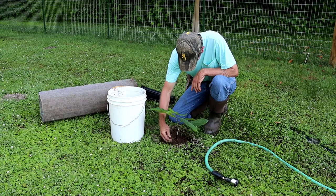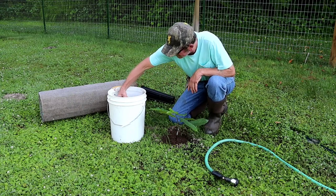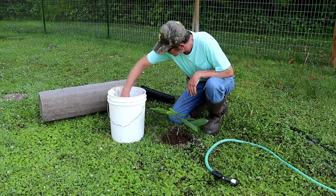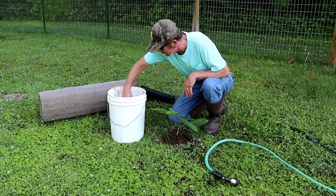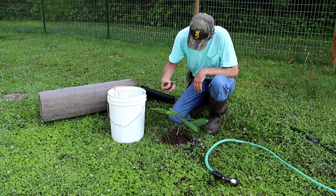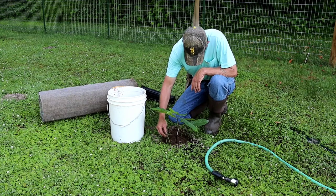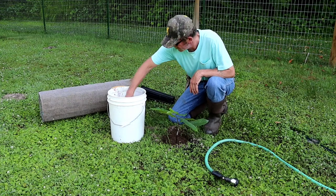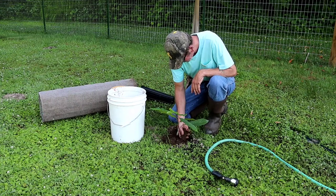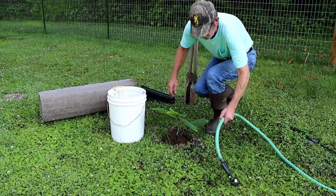I'm going to try not to rush this — I'll take my time and put a lot of work into taking care of these seedlings and grafts. This right here is a seedling from last year that I grafted into, so it's young and tender. I'll add a little bit more water to it.